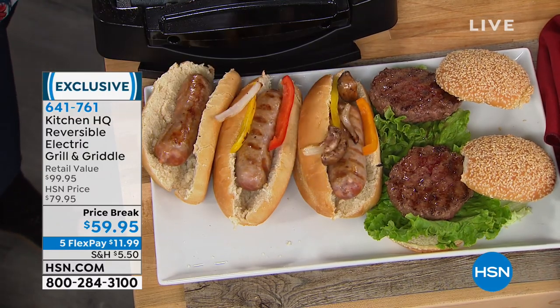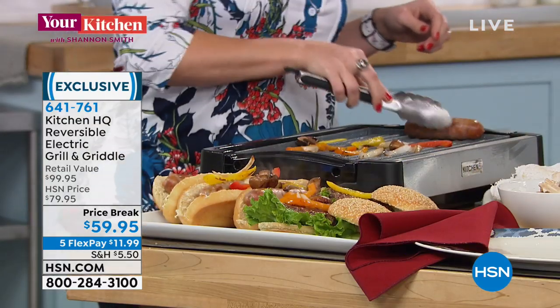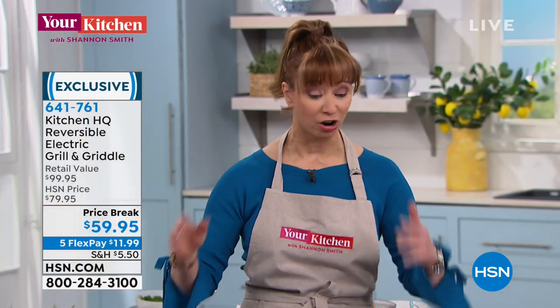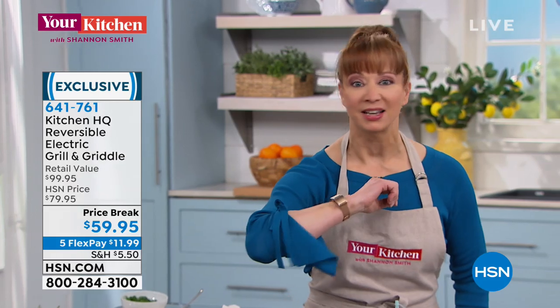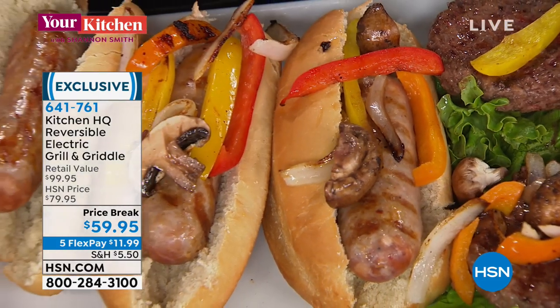We have a little over 2,000, and that is it. Not only will you grill, you can use this as a portable oven. If you tailgate, if you're an RVer, you will do everything on this — breakfast, lunch, dinner, crepes, desserts, and everything in between.